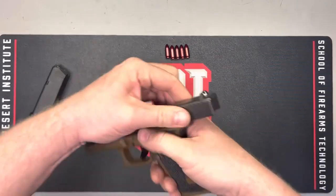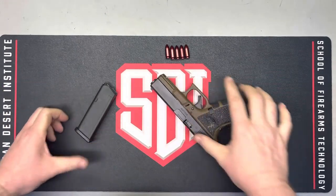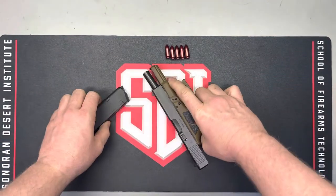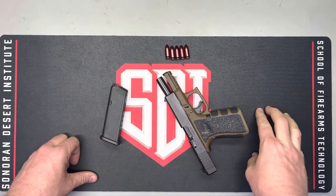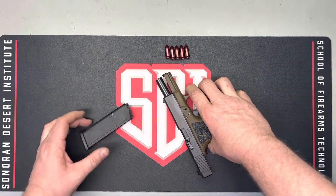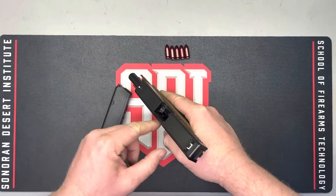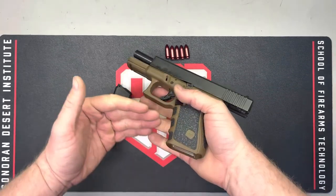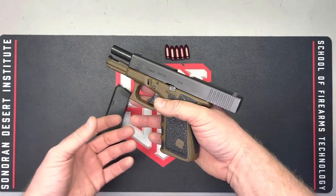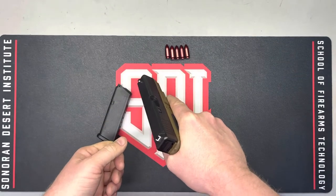We'll cycle the action several times manually to ensure nothing stubborn is stuck inside, then lock the action open to the rear — if that can be done on the firearm being worked on. If a customer's firearm somehow made it onto your bench with live rounds in it, and it's a bolt action with a blind magazine where you can't dump rounds out the bottom of the stock, you'll need to cycle it as many times as necessary to clear all live rounds.